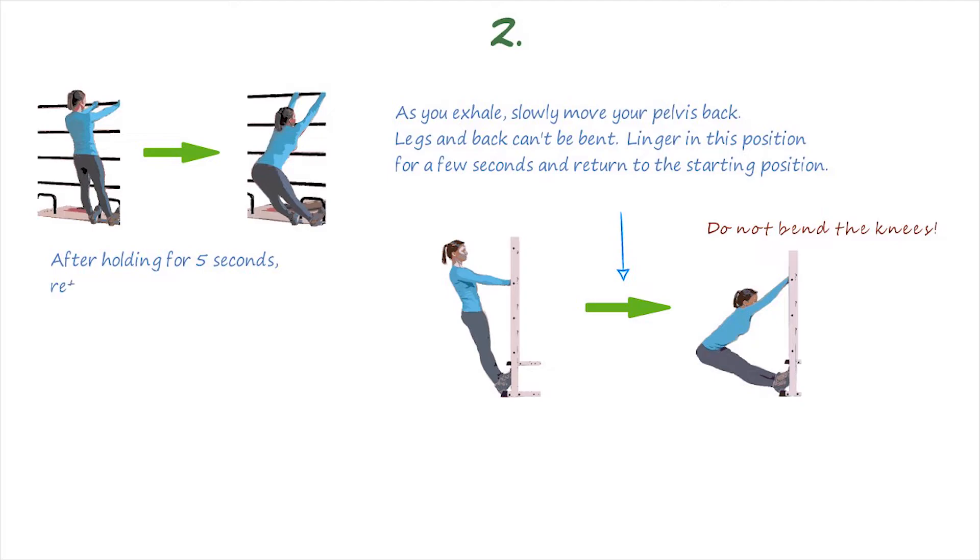Then you should move your hands to the rung below. Also, take the pelvis back while exhaling, while the legs and back remain straight. After holding for 5 seconds, return to the starting position.